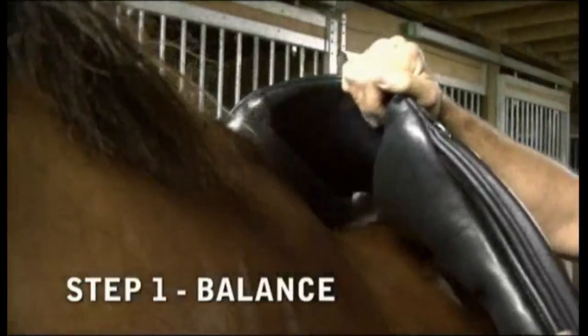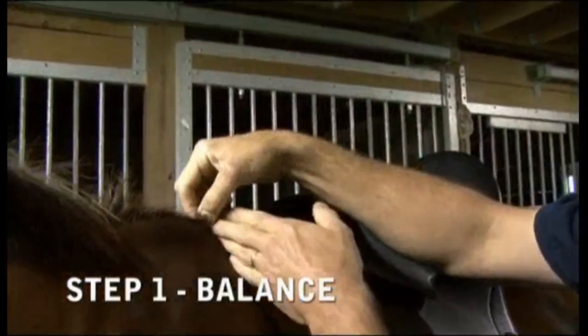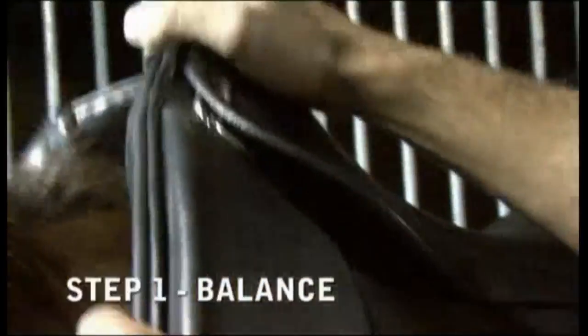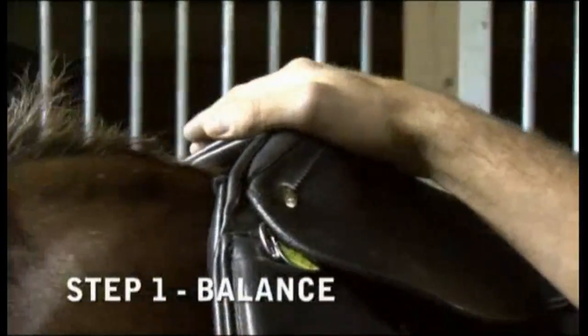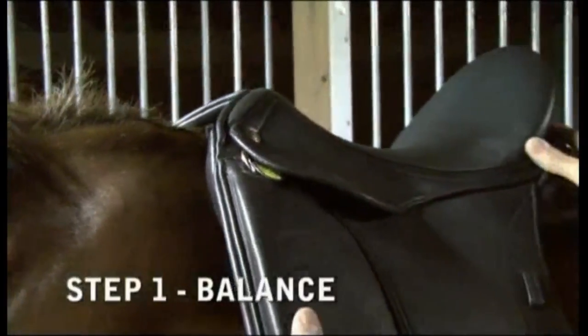A little test for horses who are mutton-withered: wherever the end of the mane is, go straight down — that's the edge of the shoulder blade. So one more time: put the saddle on, slide it right behind that point, and then you're behind the shoulder blade. That's your starting point — you're looking for the balance.